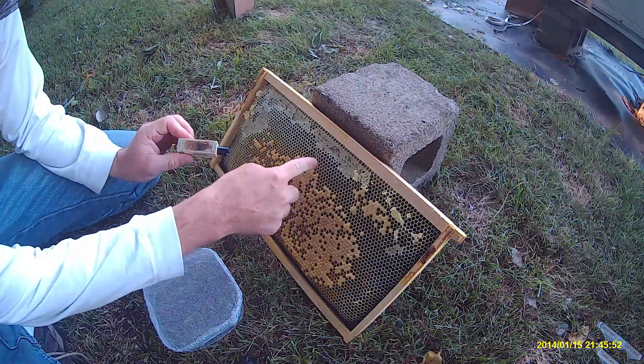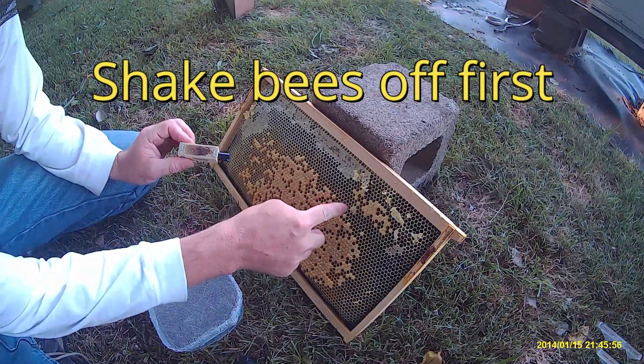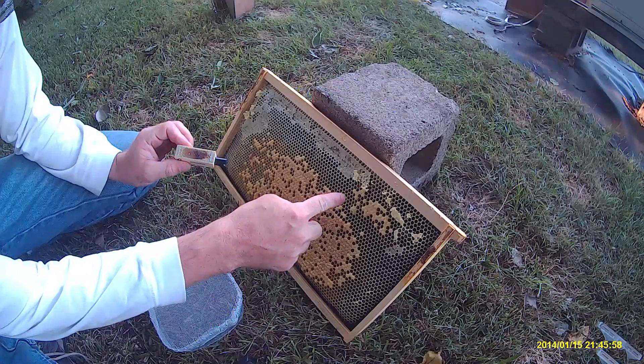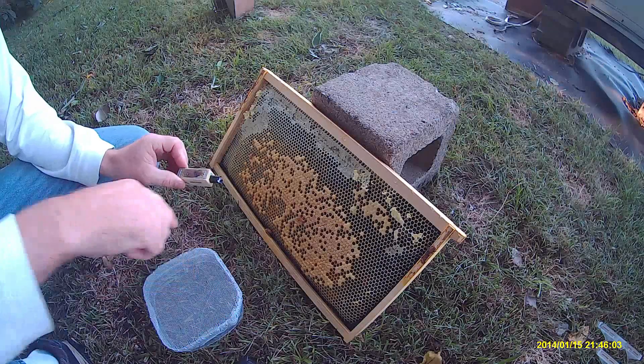I have to get some open nectar that's not capped — some of these open cells is preferable — and then brood comb. And I don't want any of these bees in here with me.